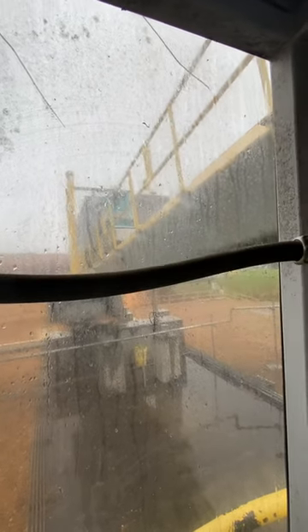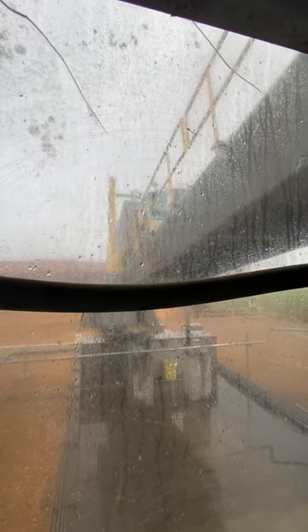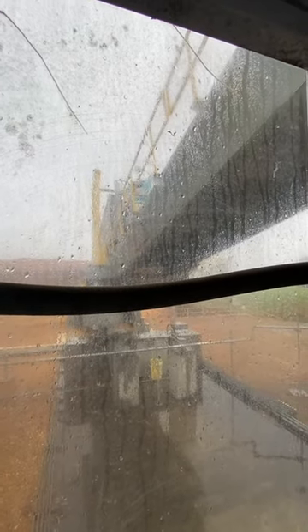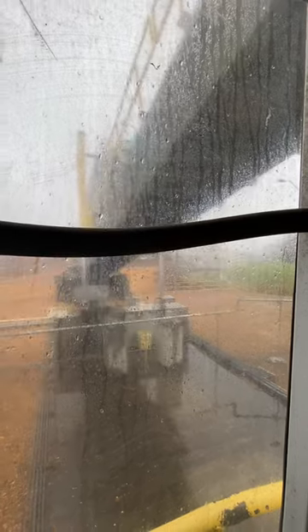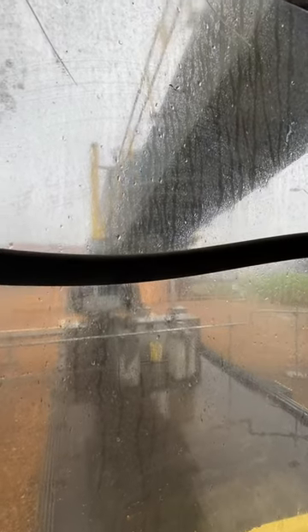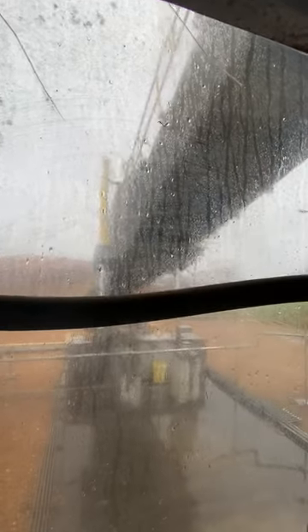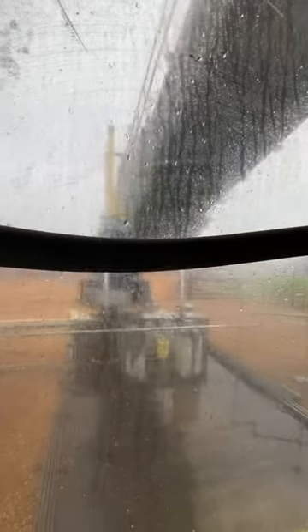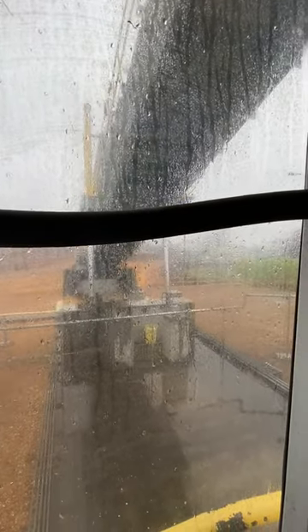I'd really hate to be standing here if one of them cylinders was to go boom and blow the cap off, because all that concrete and steel would fly everywhere. Something to think about while you're standing here. That thing goes way up — there are three stages to that big cylinder, and it's still on the first stage.